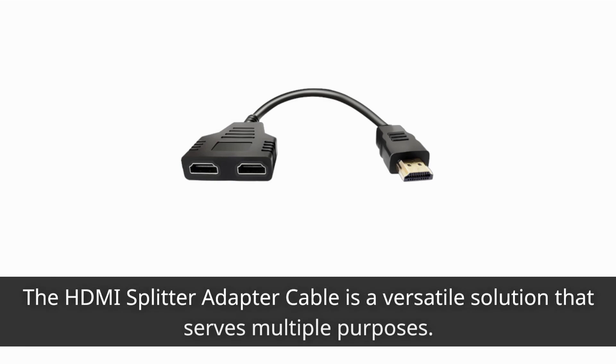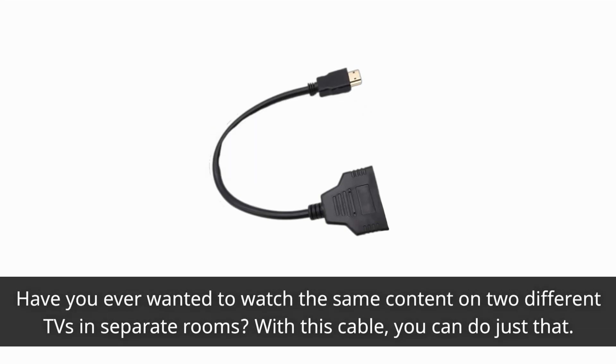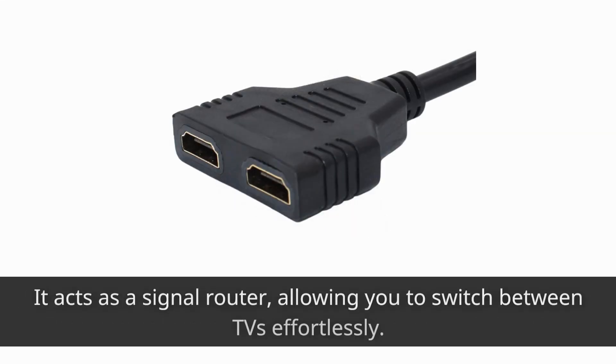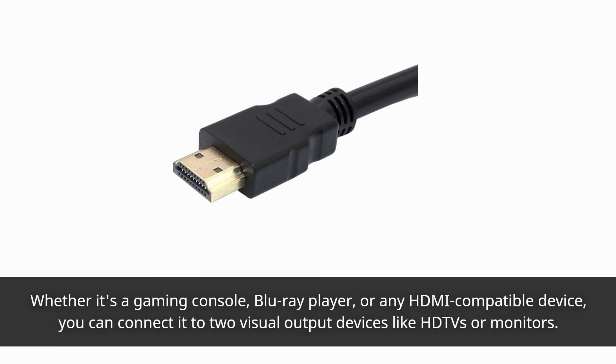The HDMI Splitter Adapter Cable is a versatile solution that serves multiple purposes. Have you ever wanted to watch the same content on two different TVs in separate rooms? With this cable, you can do just that. It acts as a signal router, allowing you to switch between TVs effortlessly. Whether it's a gaming console, Blu-ray player, or any HDMI-compatible device, you can connect it to two visual output devices like HDTVs or monitors.